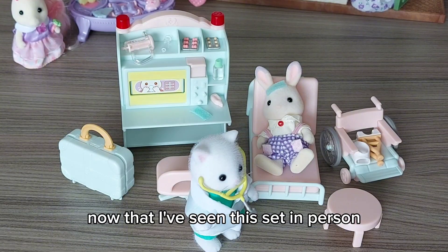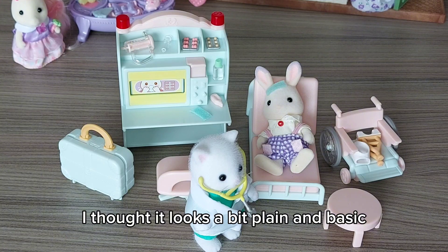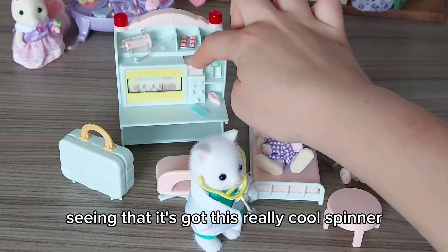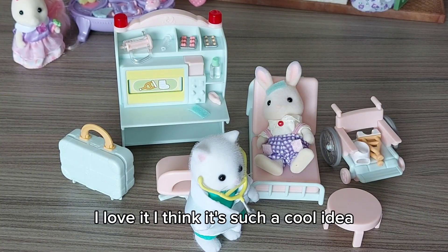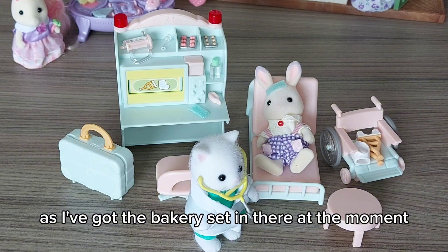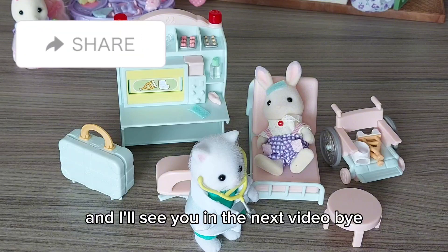Now that I've seen this set in person, I really love it. When I first saw the photos of it, I thought it looks a bit plain and basic, like just plastic. But now seeing it in person — seeing that it's got this really cool spinner — I love it. I think it's such a cool idea and I'm really excited to set it up in the picnic van. I'll do a short video showing that soon, as I've got the bakery set in there at the moment. But yeah, I love it — it's so cool. I'll see you in the next video. Bye!